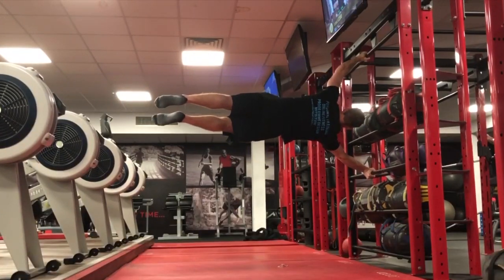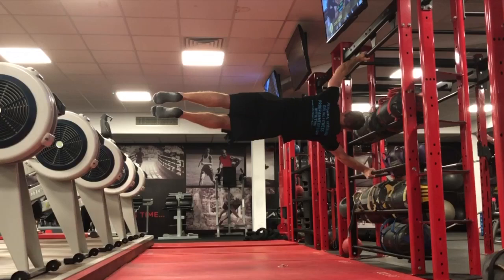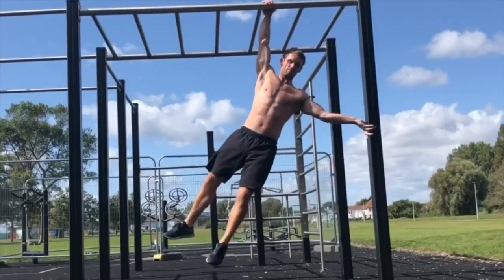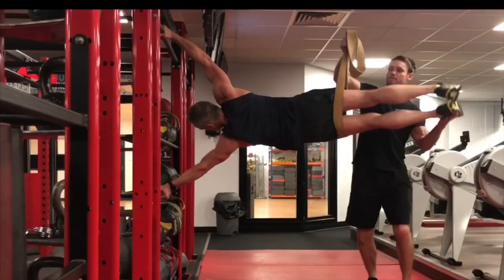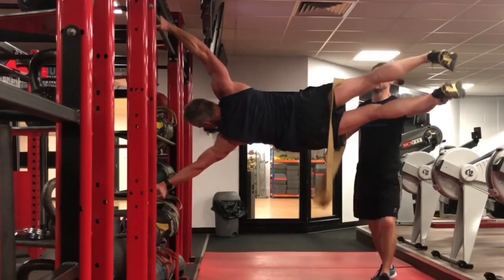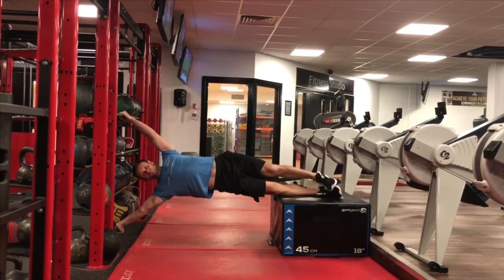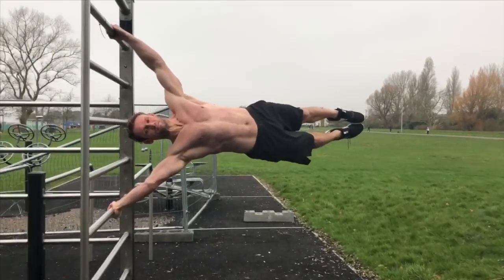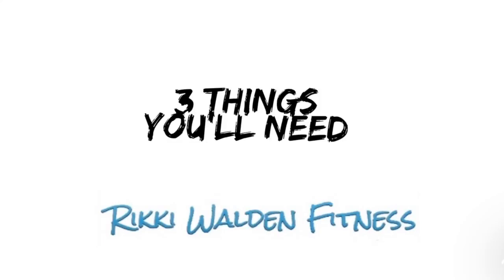Sure, it may take time and effort to build up to being able to unlock the move, but these exercises I'm sharing with you in this video I've used with myself and with clients, and you should do the same if you want to achieve it. The three crucial things you'll need to human flag are the pulling strength of the top arm, strong obliques on the top side, and the pushing strength of the bottom arm.